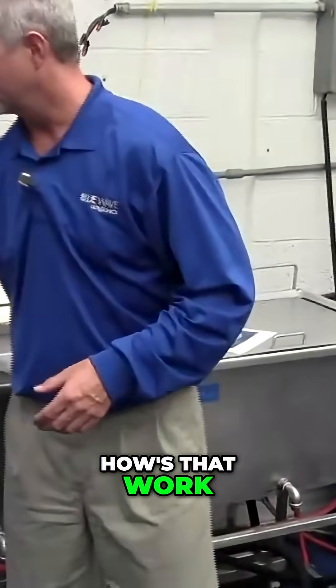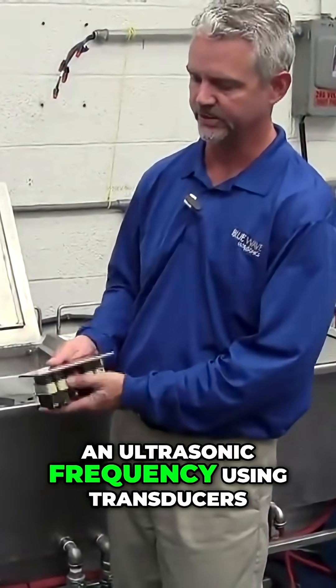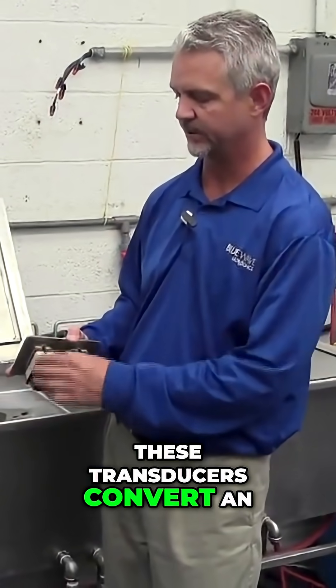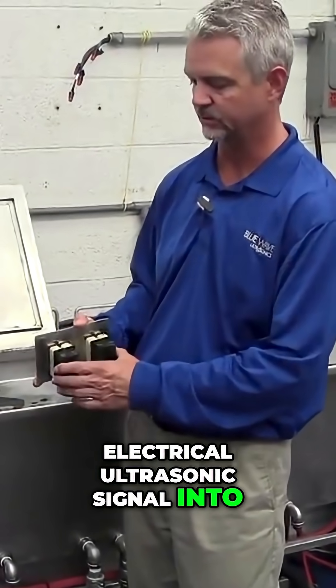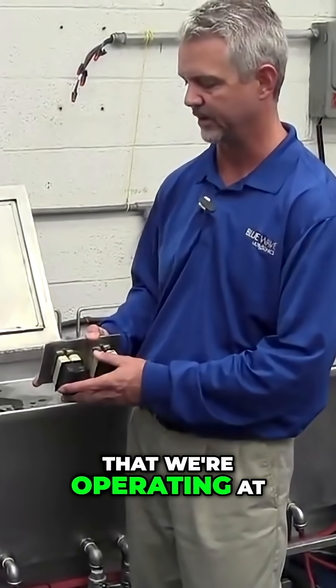How does that work? We vibrate the bottom of the tank at an ultrasonic frequency using transducers. These transducers convert an electrical ultrasonic signal into mechanical vibrations, again at that ultrasonic frequency that we're operating at.